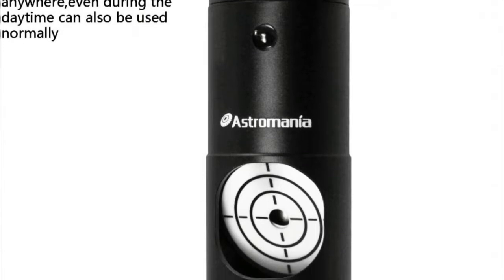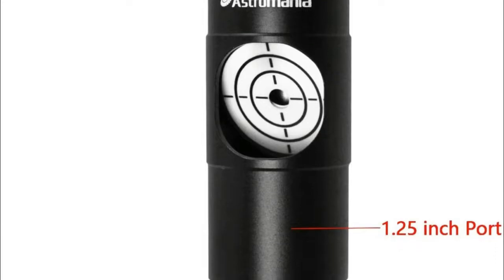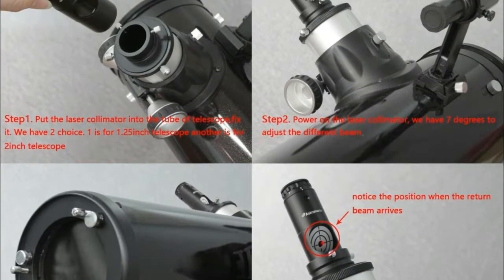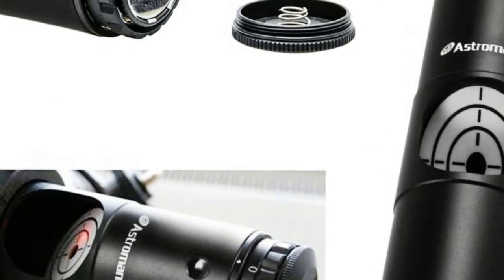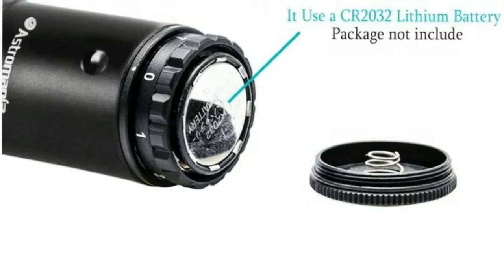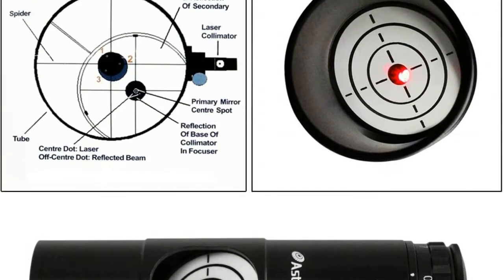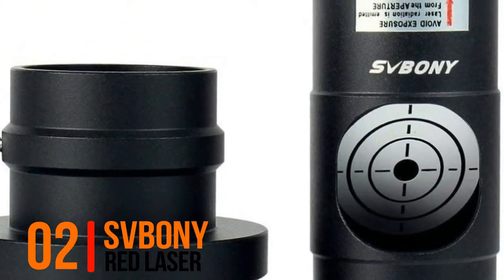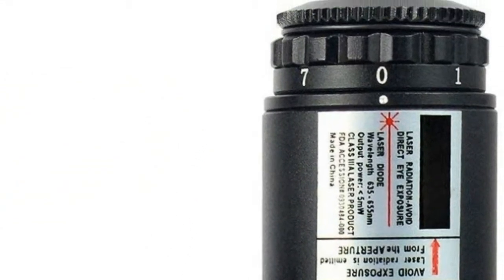This allows you to see whether the laser is reflected back on itself, indicating well-collimated optics. This tool can be used in 1.25-inch eyepiece holders. Precise instructions in German and English with a step-by-step explanation of how to adjust a Newtonian telescope are included, so even newcomers to amateur astronomy can easily get optimum performance from their telescope.